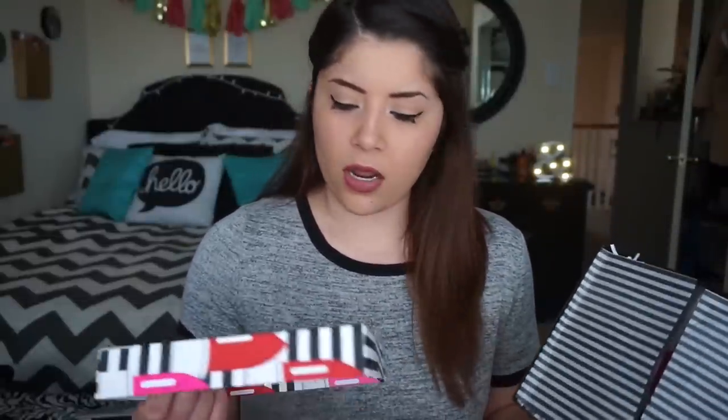Before I opened this, I had seen some videos on the Sephora Play box from other YouTubers, and what they got in their boxes wasn't really all that good, so I wasn't expecting much. But when I got this box it blew me away. It comes with really cute wrapping paper inside, and I got some really good sample size products.